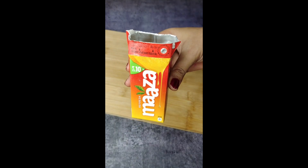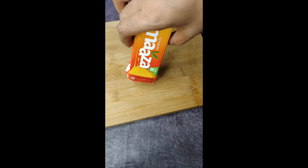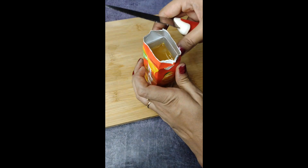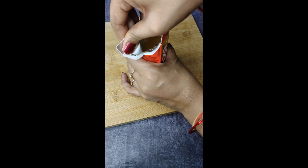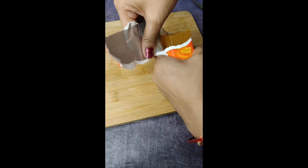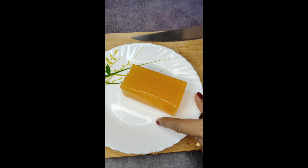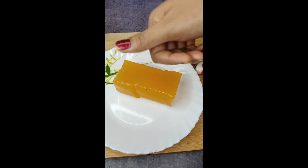I know this was awesome because it was very good, and when I cut it, it was very easy — much easier compared to the bottle, but you can also make it in a bottle. It was very good, so you can try it at home. Please comment how you like it!